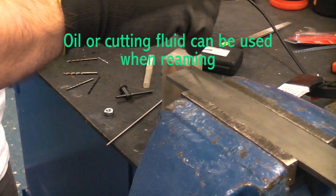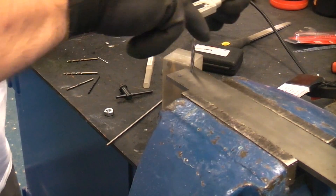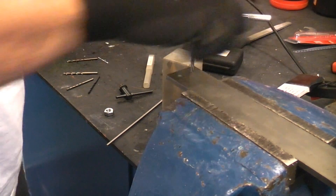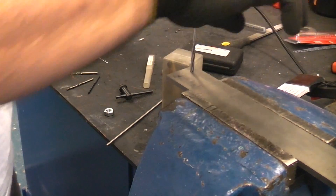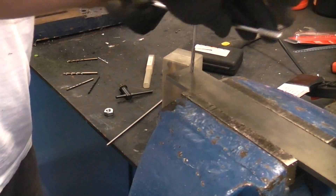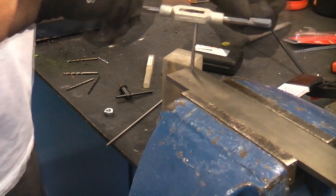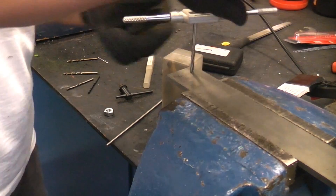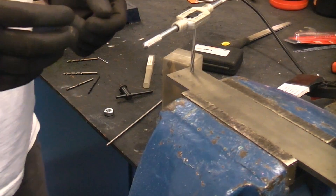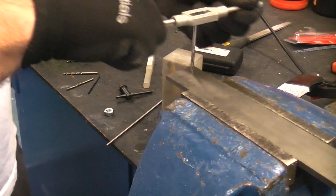I'm now going to take the reamer in the tap wrench and carefully ream the hole out. I'm going to apply a downward pressure whilst turning it in a clockwise direction. Normally you'd drill the hole to about 3.8 millimeters and then ream it out, but I don't actually have a 3.8 millimeter drill bit, so I am doing this very carefully.